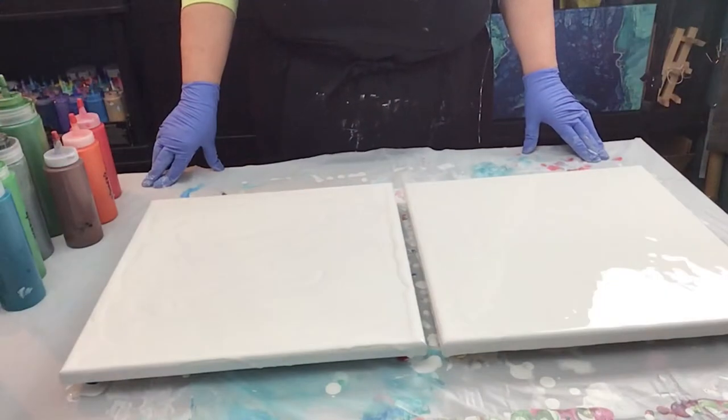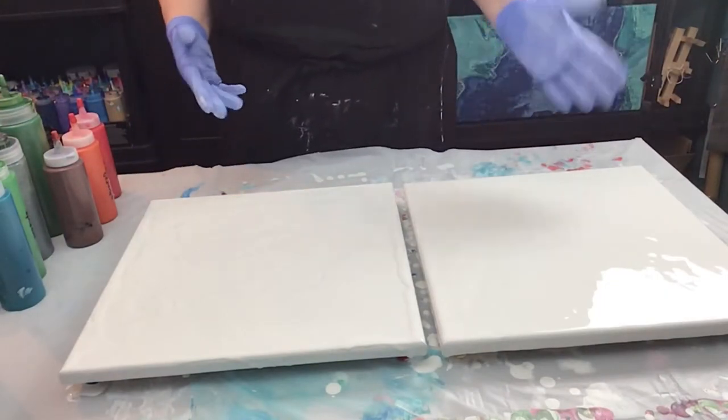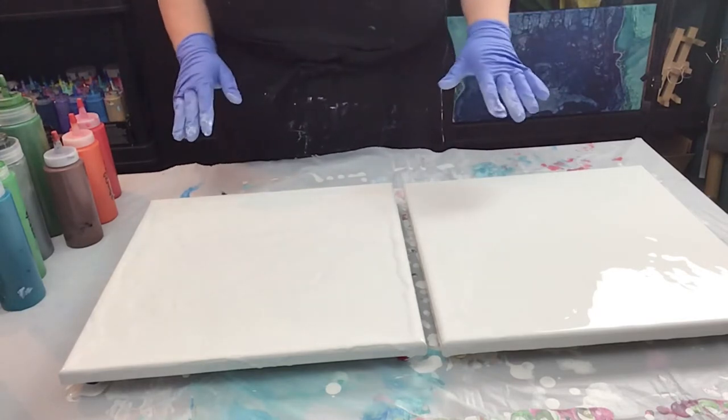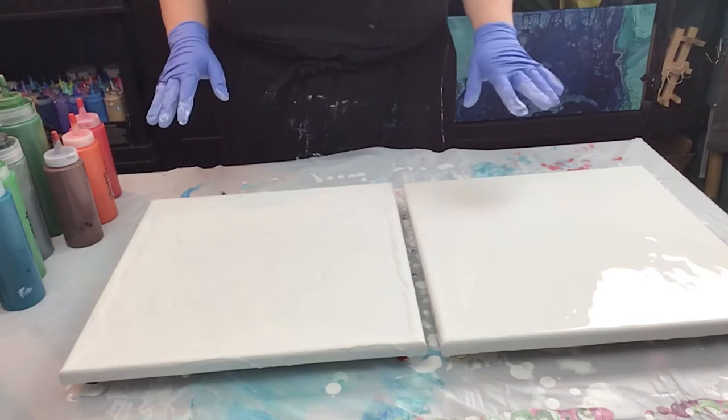This is Sandra. Thanks for joining me. I'm going to be doing a reverse dip on two canvases. I really have a thing for flowers right now, so that's what I'm going with.